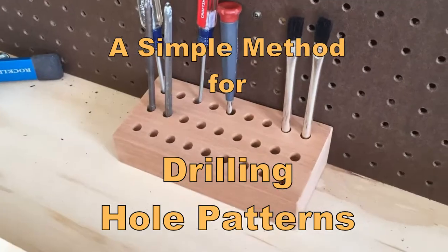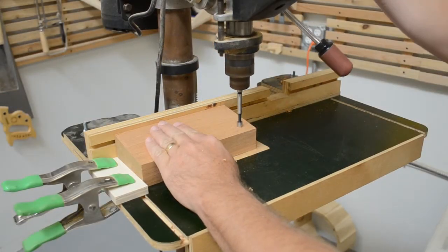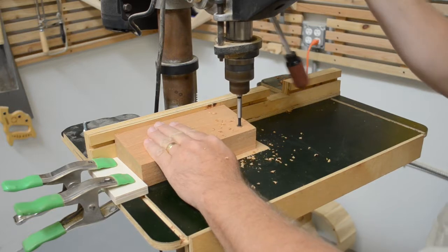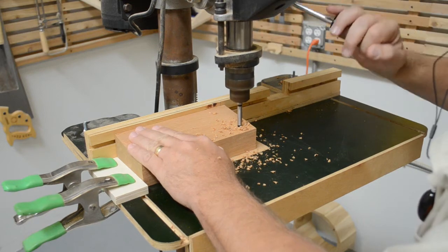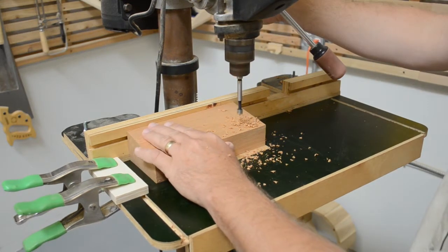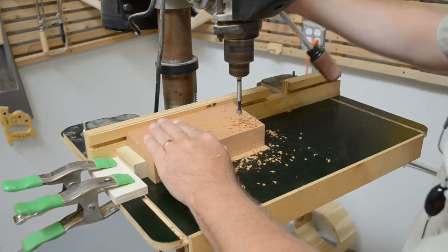Sometimes you just need to drill a bunch of holes in an accurate pattern. There are a lot of ways to do this, but sometimes the simple solution is the right one. By using a series of spacer blocks, you can set up the drill press once and drill an entire array of holes accurately and at the spacing you want.